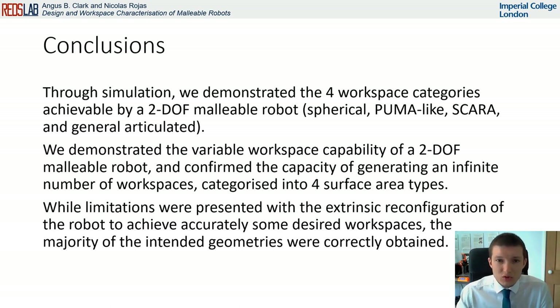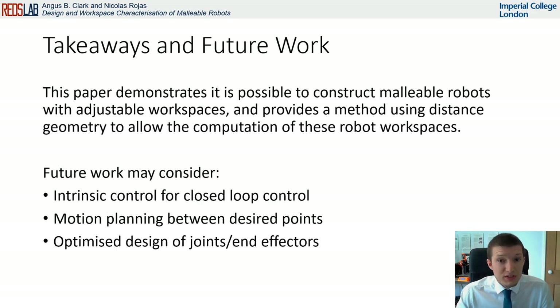While limitations were observed in the accuracy of the workspace, the variation in intended workspace geometry was correctly obtained. The takeaway from this paper is that it is possible to construct malleable robots with adjustable workspaces, and using distance geometry, we can compute the workspace of such robots. Future research may consider the implementation of intrinsic control, motion planning, or the optimized design of joints and end effectors.